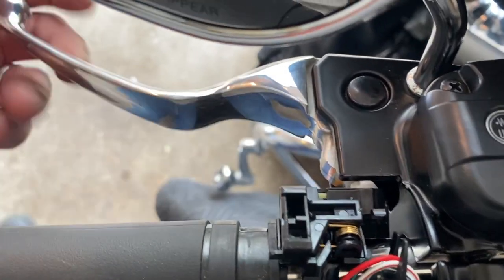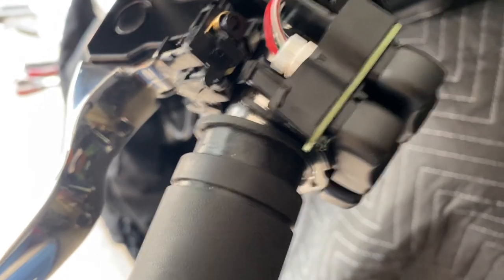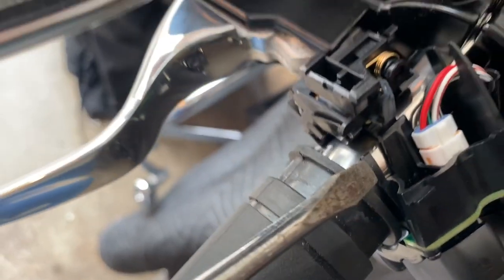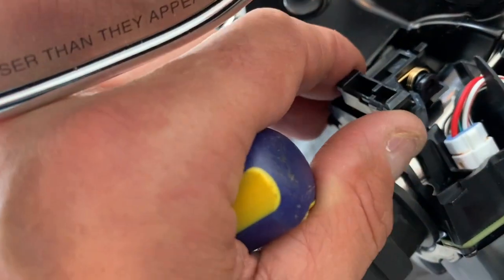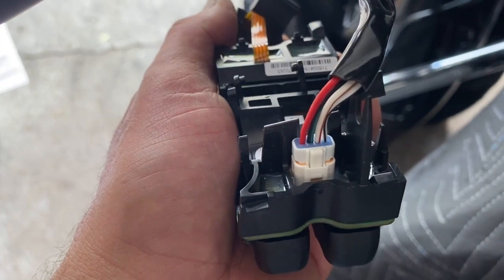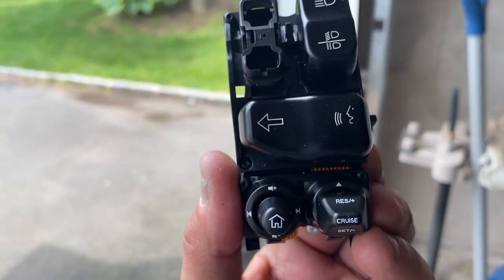When there's enough distance the back clamp is going to come out of this area right here - there's enough room for it to come out. Now we need to take this whole plastic assembly off. There's a little tab right here - come with a screwdriver right under it and click it open. Don't be afraid - once you do it, it clicks open and the whole thing opens up. Take it out and disconnect the harness, then put in the new assembly.